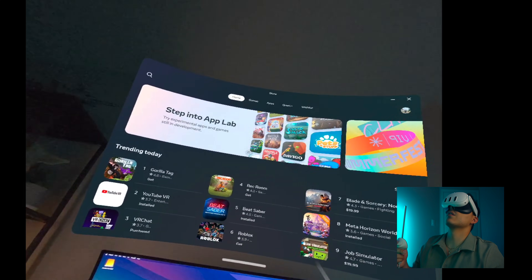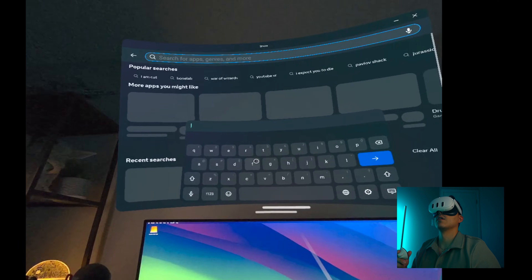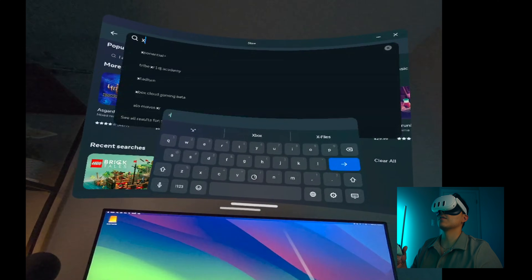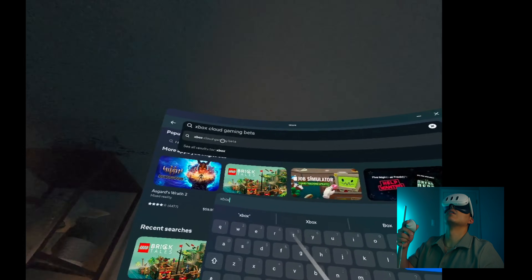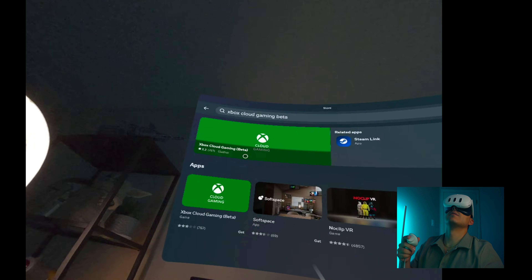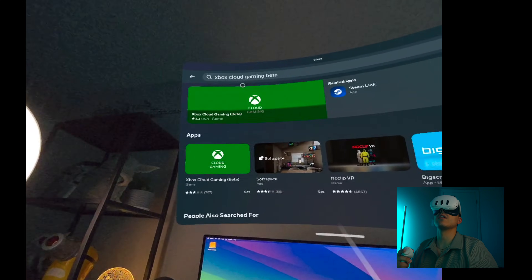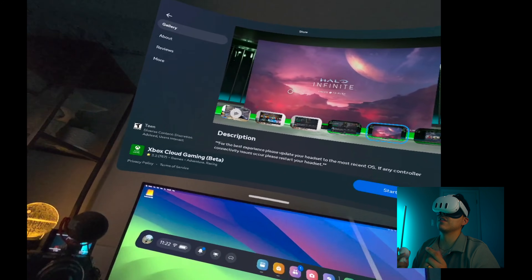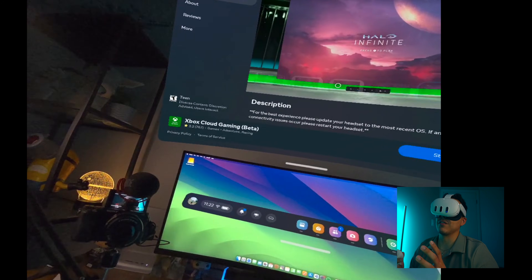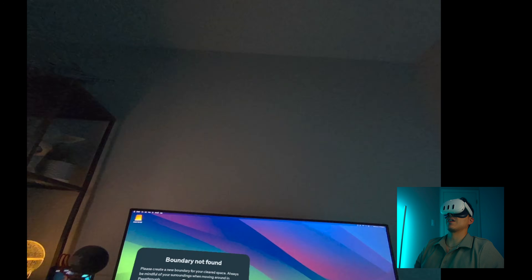Once we go there, let's just type in Xbox. It's a beta - Xbox Cloud Gaming Beta. It's rated three stars but let's try it out. I'm very interested to see how this goes. If this works well this is going to be crazy for traveling, because yes on the channel I talk about doing this on your phone, but on the Quest this is just a whole other thing.